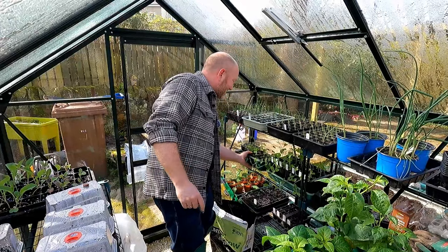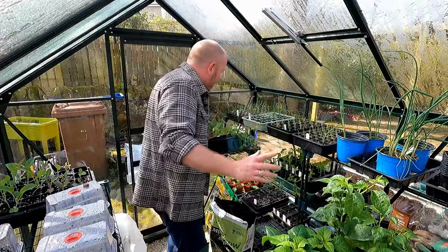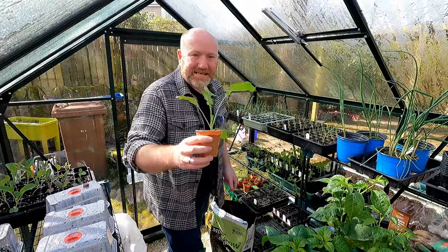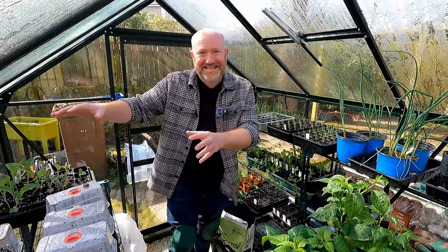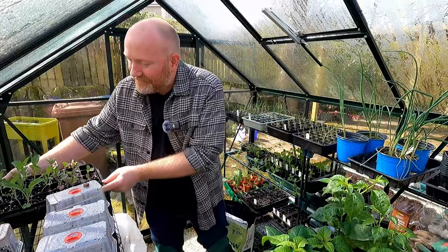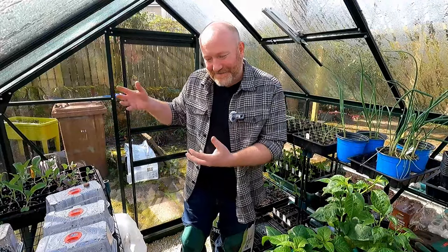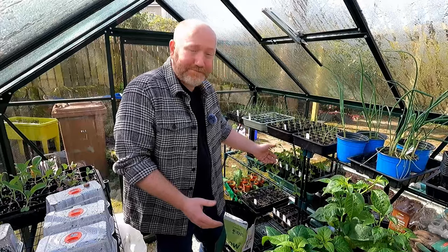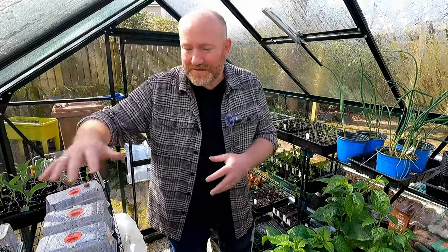And we've got the Sweet Peas - speaking of things going to the allotment on Wednesday. Look at these - they're a bit of a tangled mess. They need pinched out, they need sorted out - we'll come to that. We've got kohlrabi - a little kohlrabi, they're looking smashing, they are ready to go out. I've been sowing loads of seeds over this side. We've actually got two different types of cauliflower - slugs have been loving the cauliflower, they're attracted to them. I keep getting rid of them, they keep coming in. They love the cauliflower but they don't seem to touch anything else. It's got beetroot, it's got all sorts of stuff on the go.